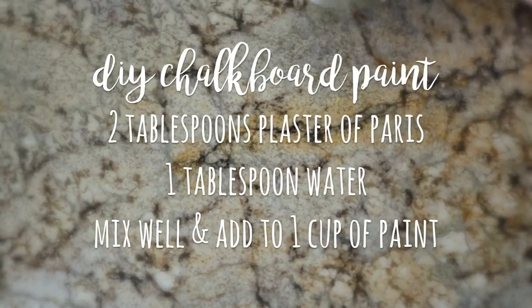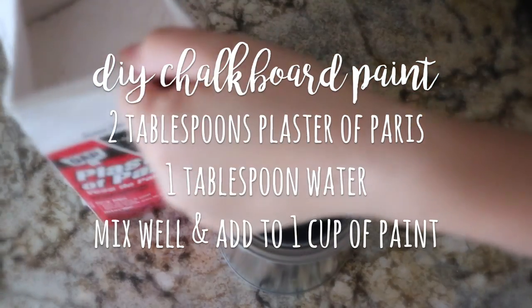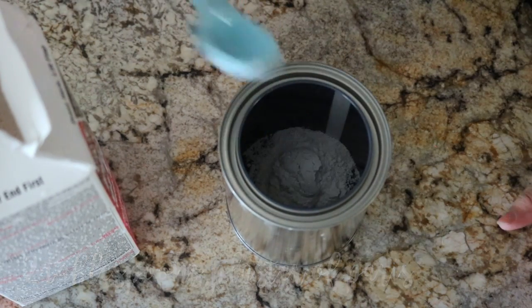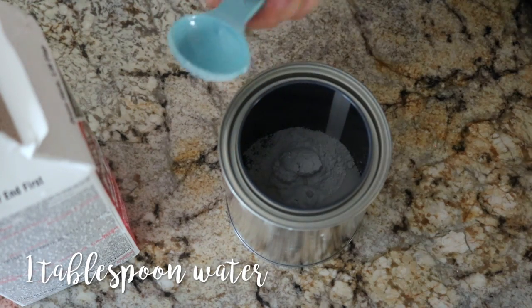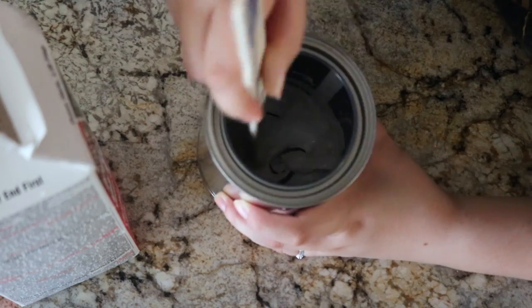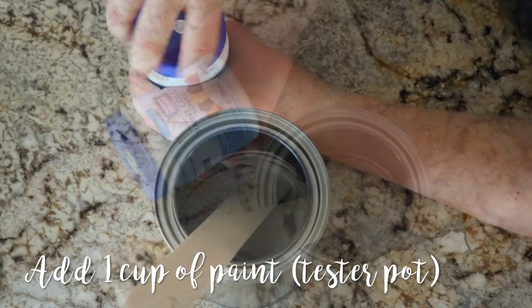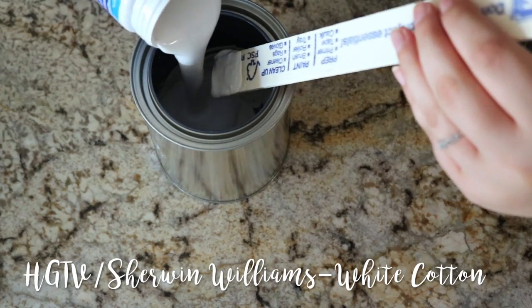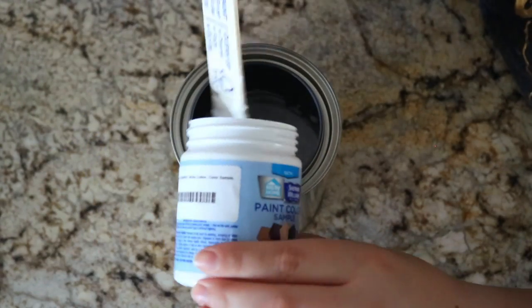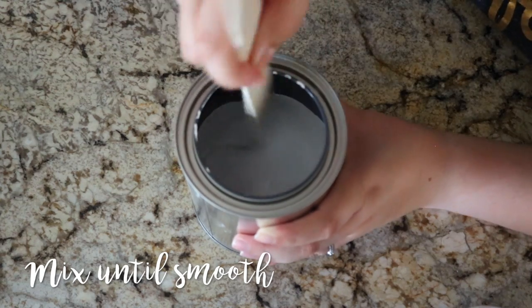For your chalkboard paint, you will need to combine two tablespoons of plaster of Paris and one tablespoon of water. After mixing those, you can then add one cup of paint. The tester pot of paint I used came in at just under a cup but it didn't seem to affect the recipe, so it's entirely up to you. You can also skip purchasing a paint can and mix the ingredients directly into the sample pot of paint. However, I found having the paint can made it much easier and totally worth it — I was able to mix thoroughly without worrying about spilling anything. I also like that I'll be able to save and store this paint for future use.